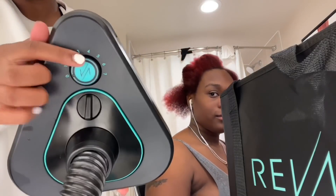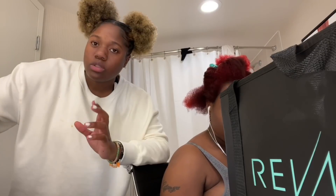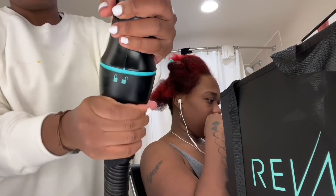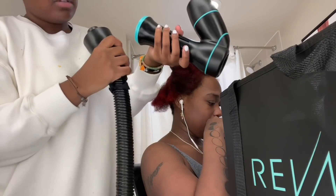You can already tell the difference — this section has the product and feels so soft, while this one without product is just sitting regular. We didn't even do anything yet. So we're going to finish this up. As you can see, there are different heat numbers on the device. They told me you don't want to start with the highest setting — you want to go to the lowest one first, starting at three and staying in a range of three to five. The lower setting is better because it really gets into the hair and dries the hair follicles faster.